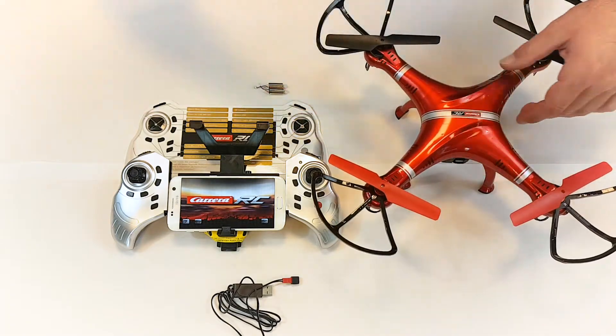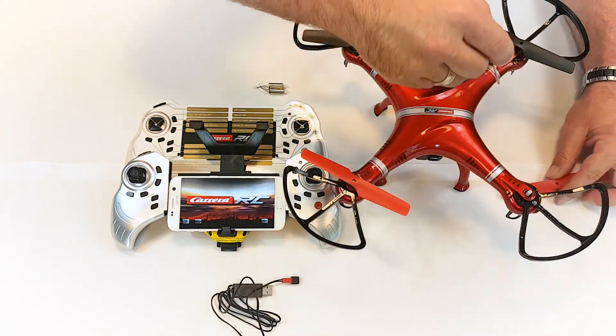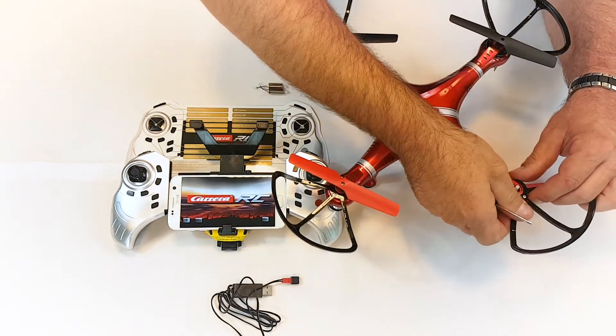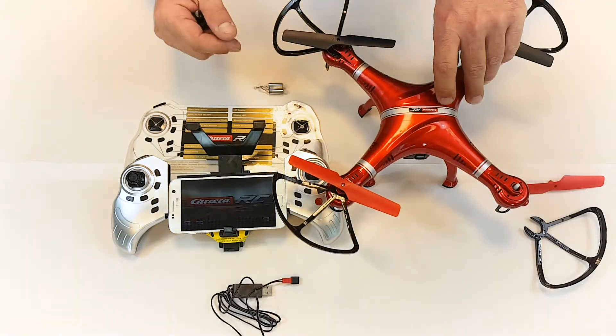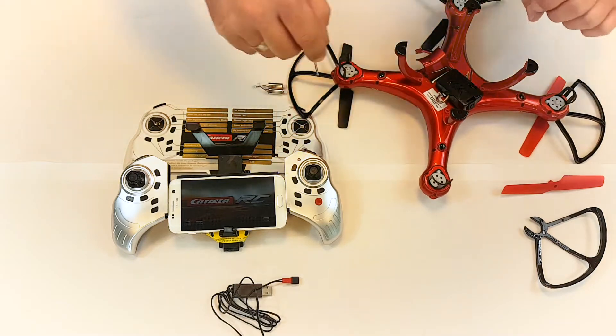Remove the screw on the rotor above the defective engine and remove the rotor. Unscrew and remove the rotor protector. Turn over the quadrocopter and unscrew the screws on the arm of the defective engine so that you can then remove the engine cover.